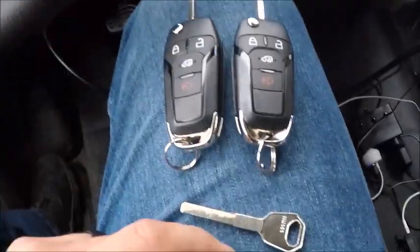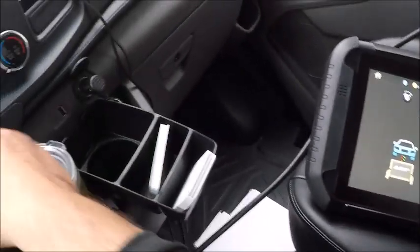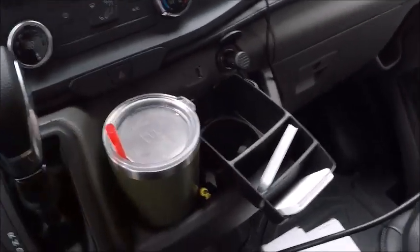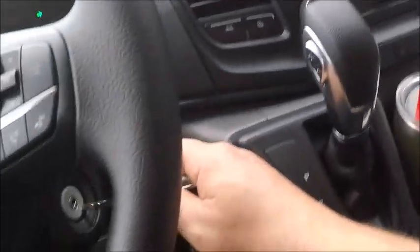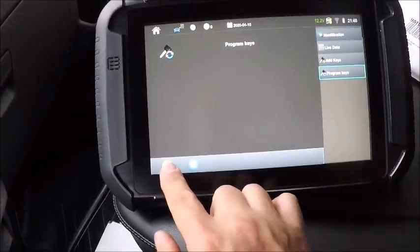We got a Fusion Flip here we're just going to use with our test key. Go ahead and connect here. We'll throw our hazards on, we'll switch the ignition on. Okay, so we're going to program keys.